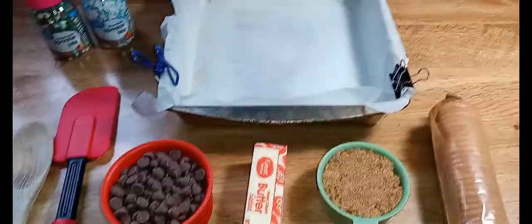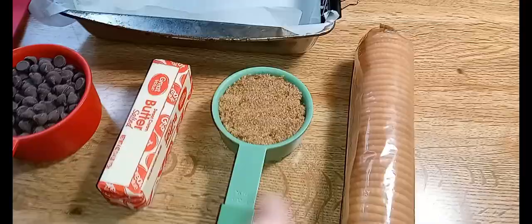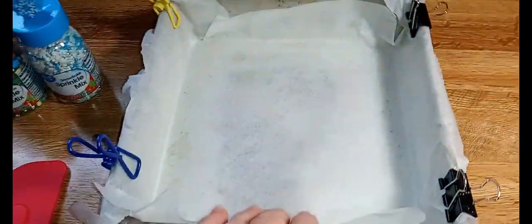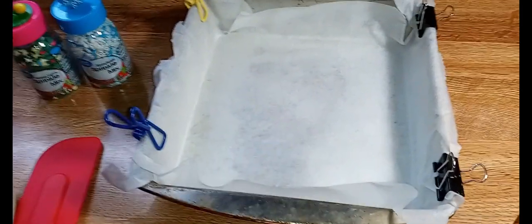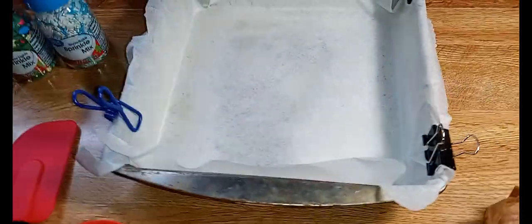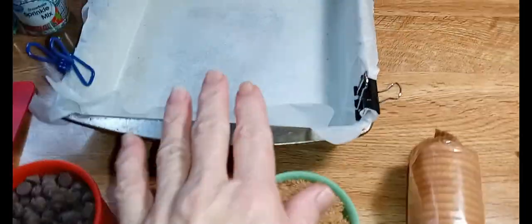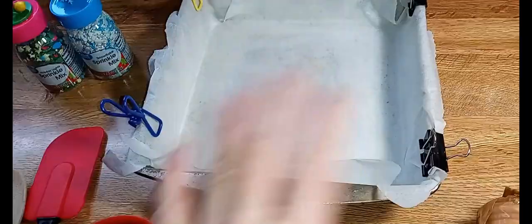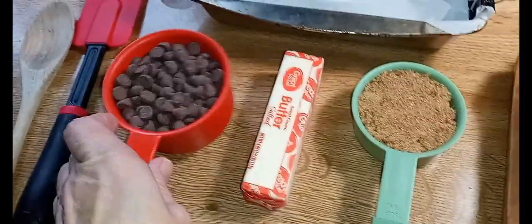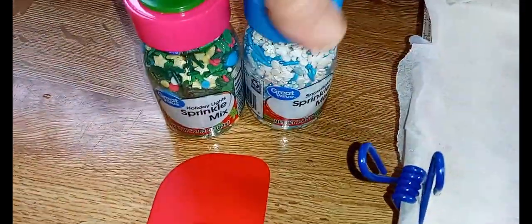Hey everybody, welcome back! I'm Jan. If you're new here, today we're making Christmas crack. The main ingredients you will need: you can either use Ritz crackers or saltines — that's up to you, I have Ritz crackers. I'm also making a small batch; this is an 8x8 lined with parchment. Half a cup of packed brown sugar, one stick of butter, one cup of chocolate chips — I'm using milk chocolate, you can use semi-sweet or dark — and whatever kind of sprinkles you like.